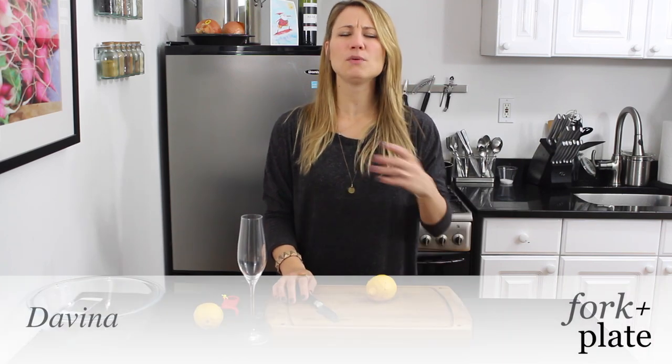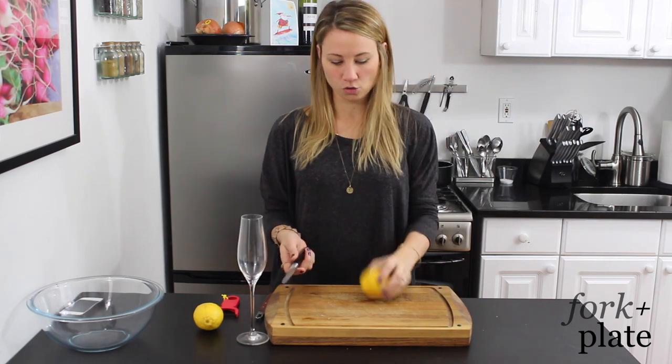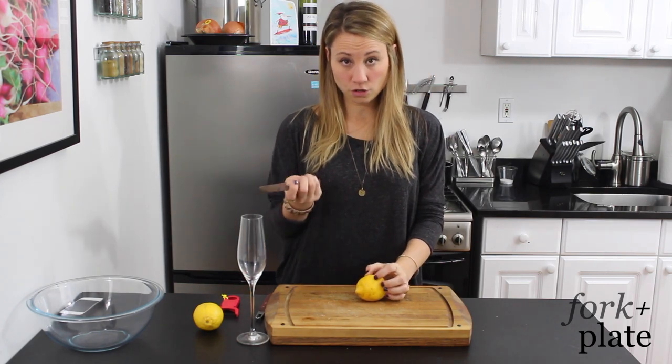Hi, I'm Davina with ForkAndPlate.com and today we're going to show you three easy ways to make a lemon twist. The first way is you're going to take your lemon and you can use a paring knife for this.